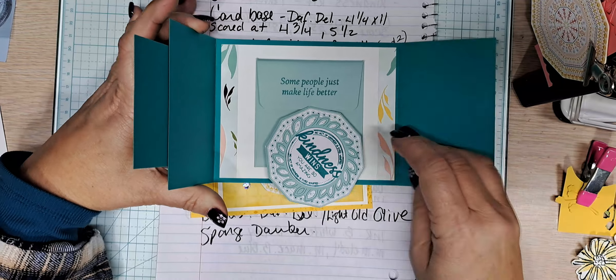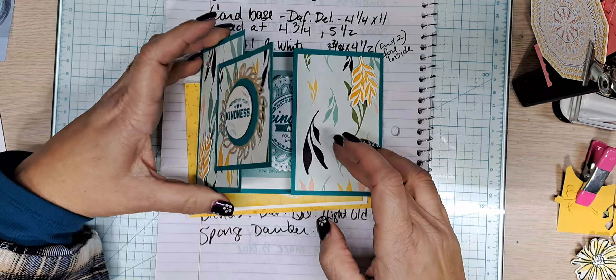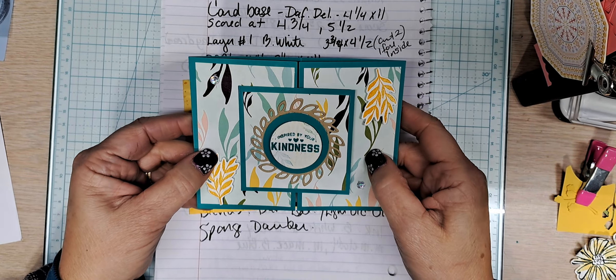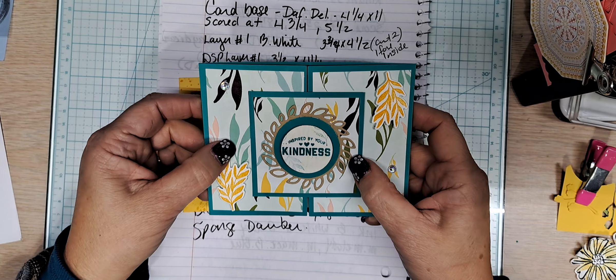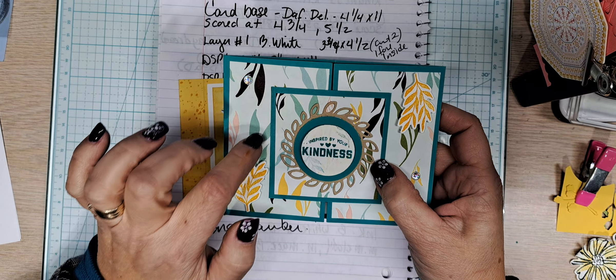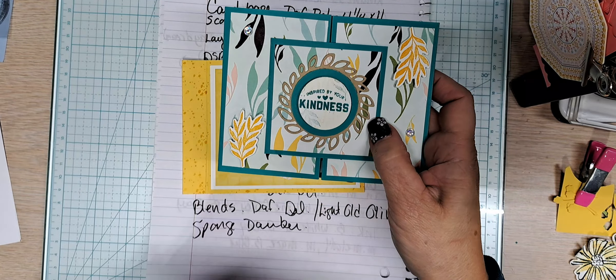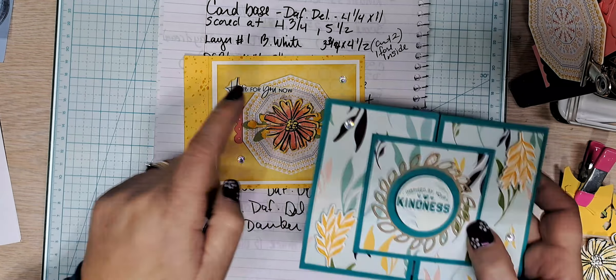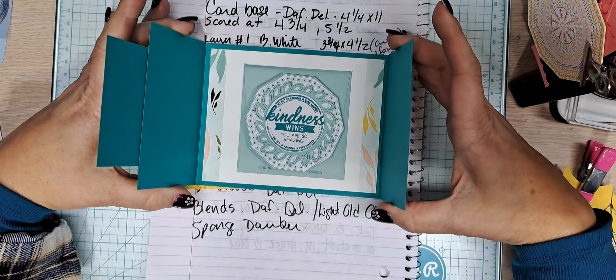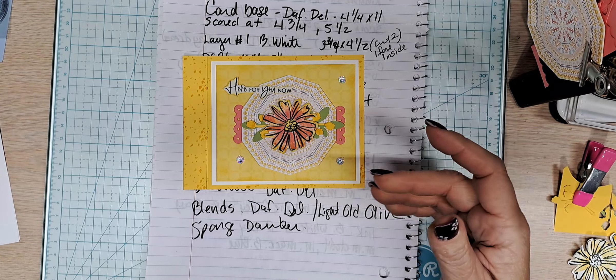This is my coaster magnet and my gatefold that I made for my first card video. This will air the first week — you probably have already seen it if you watch all my videos. This one will have aired before this card, but I just wanted to show you what you can do with it.